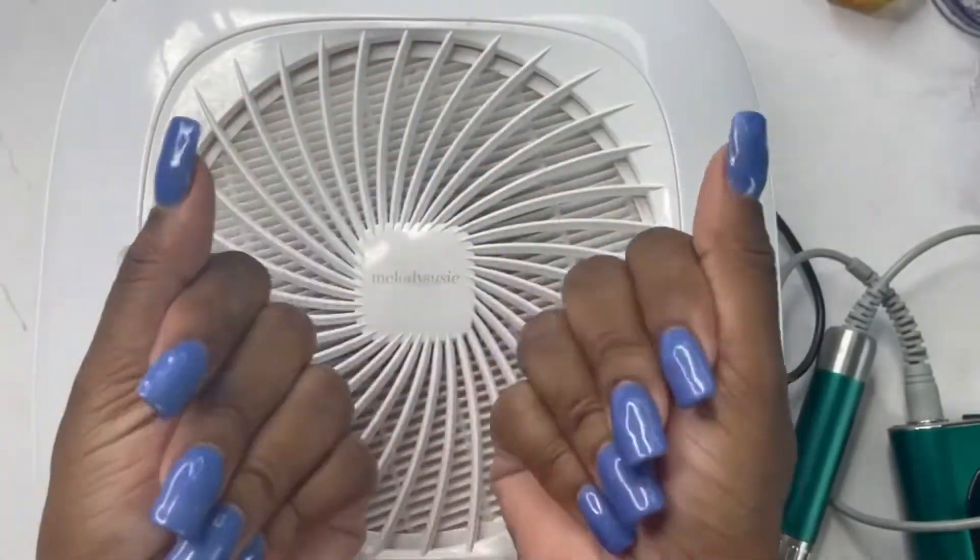I absolutely love these Born Pretty colors. And when it comes to the rhinestone glue, I absolutely love this Precision 2 — we'll see how long these rhinestones last. When it comes to the application of the polish, as you already know, I absolutely love Born Pretty products. I do have a referral link as well as a discount code to get you 10% off your purchase, so go ahead and take advantage of that and save some coins. Check the description box for that link and discount code.